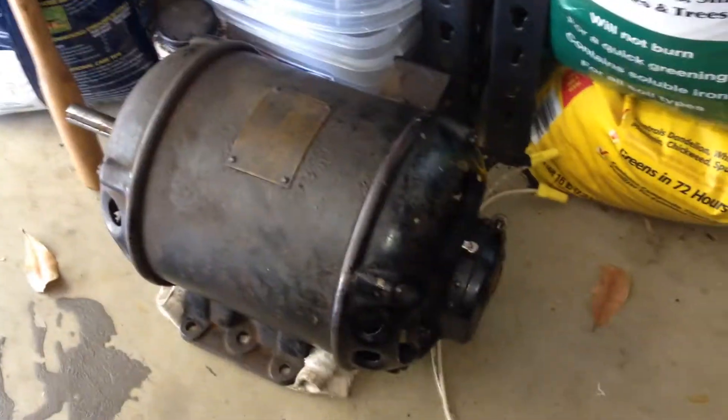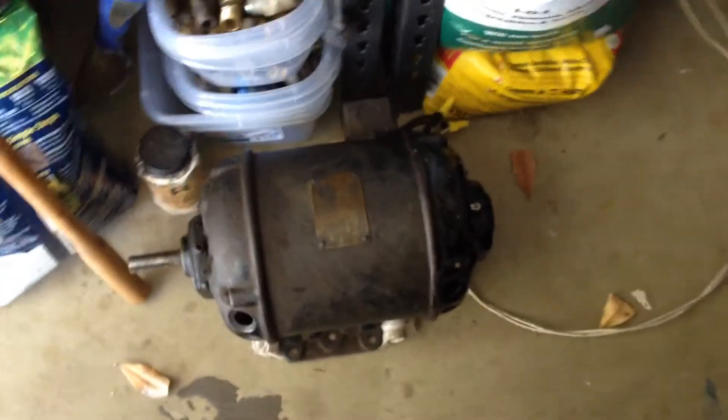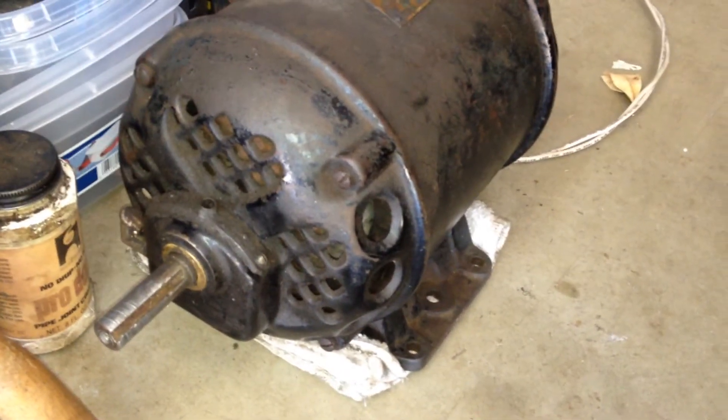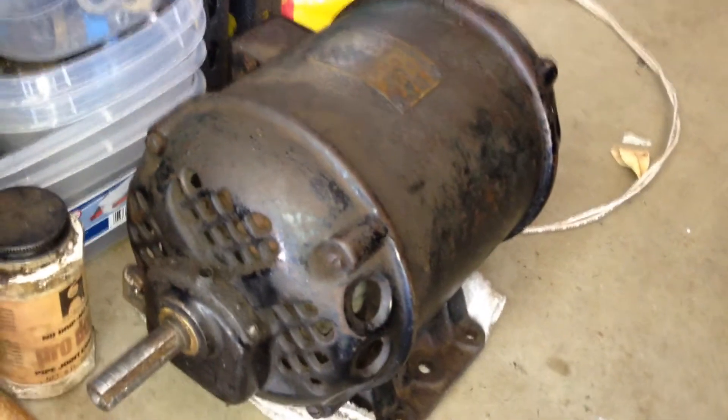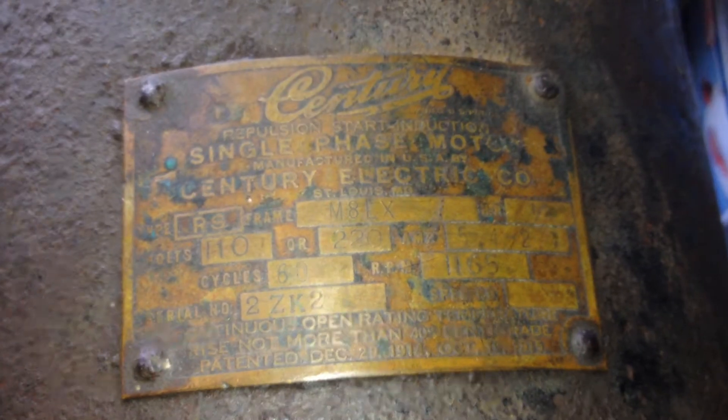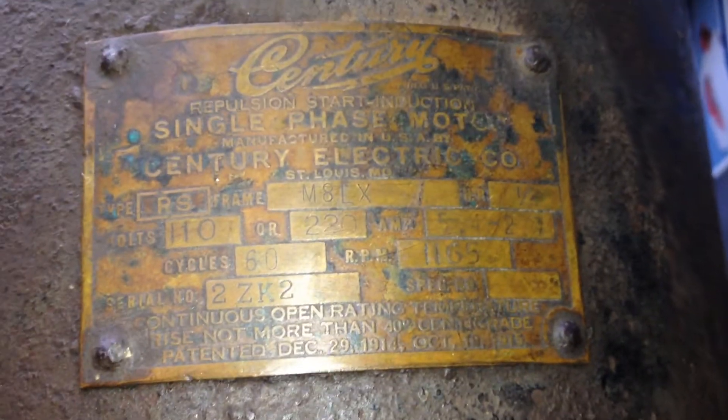This motor — I almost got beat out on eBay. Kind of spent a chunk to get this here, but it arrived in good shape. We definitely need to meet more motor collecting friends so we can stop bidding against each other. We've made a few friends through these YouTube videos, and we kind of trade off who gets what motor so that prices aren't ridiculous on them.